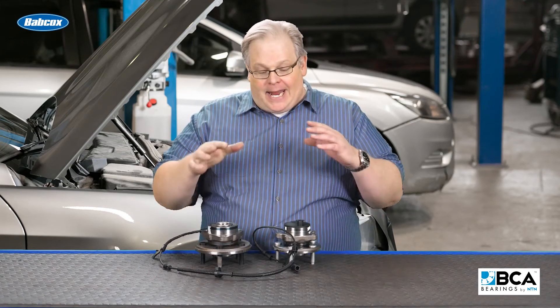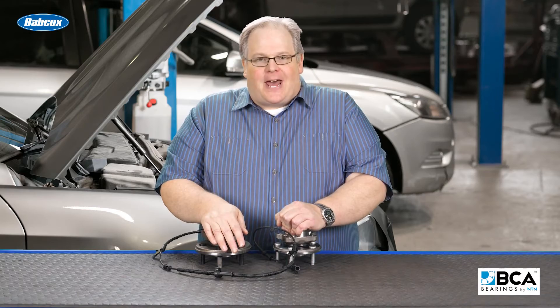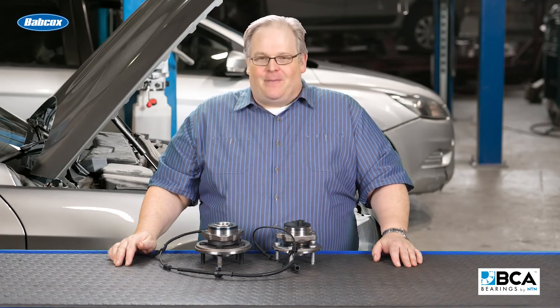Keep this in mind when you're replacing or recommending a wheel speed sensor or a hub unit on a vehicle, because it's just not about the bearing — it's about a total safety system on the vehicle. I'm Andrew Markel. Thank you very much.